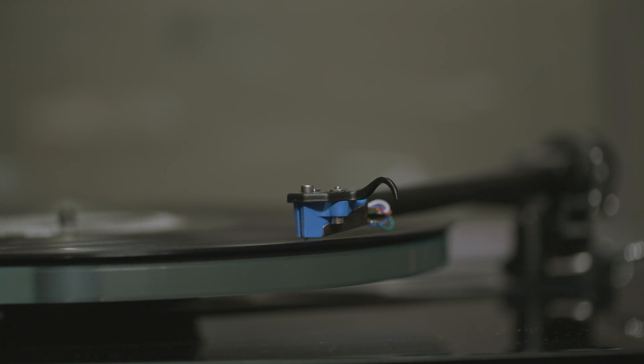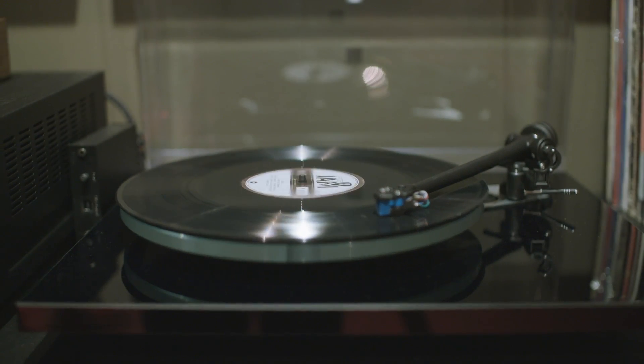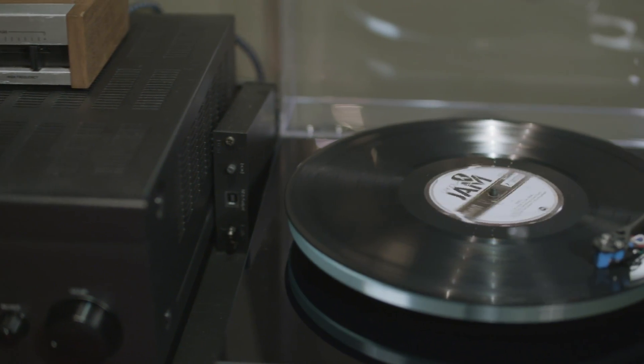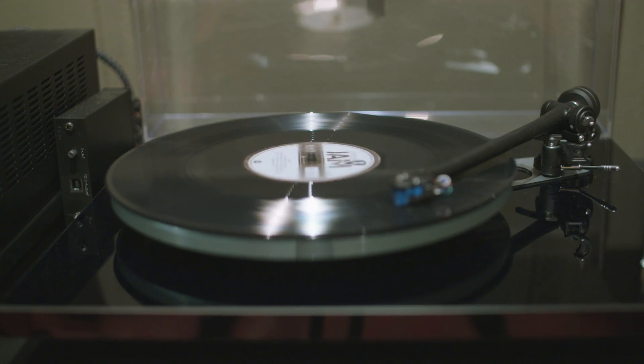We've actually figured out a way to quantify record quality. Back in the day it was impossible to do that. Now we can take signal-to-noise ratio of the electrical signal off the records. We can count pops and clicks and sound artifacts.